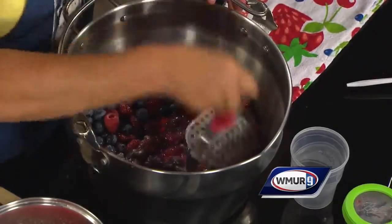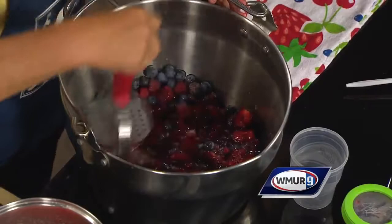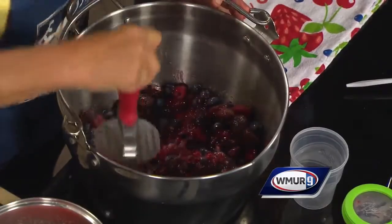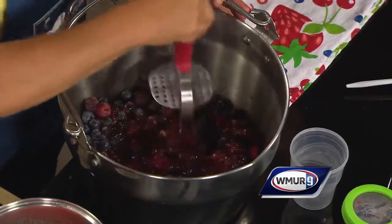By mashing up the fruit a little bit, it releases the pectins that are naturally in the fruit, and it will help it jam up. And you're not going to cook this — all you're going to do is this. No cooking at all. Don't use your feet either — use the masher!